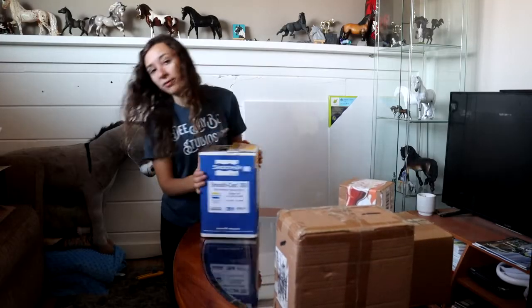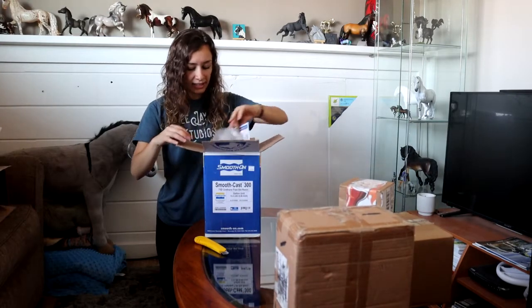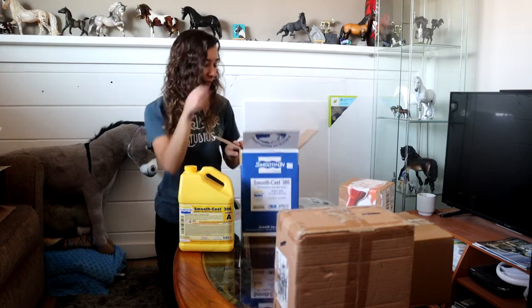The next one is super fun — you can already see what's on the front of the box. Smoothcast! Yes! 15.4 pounds — this is a gallon.